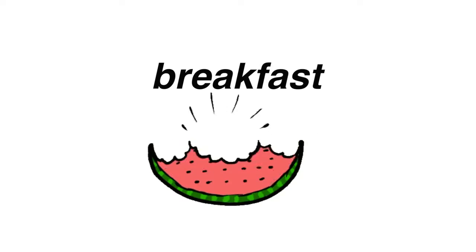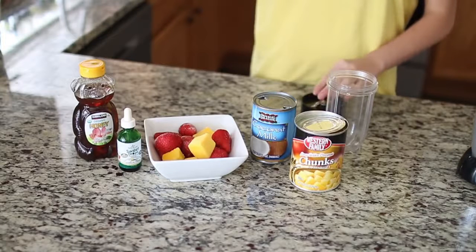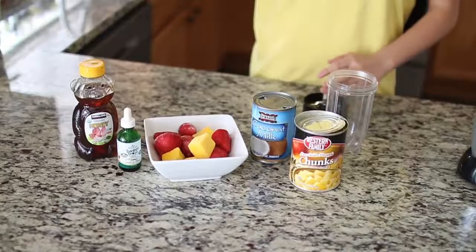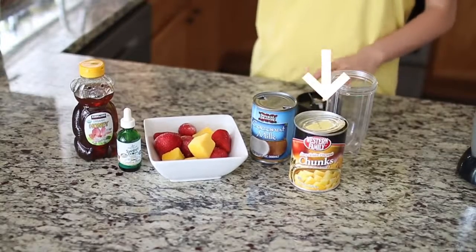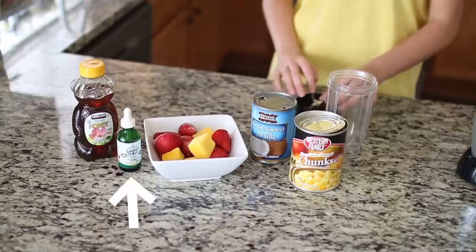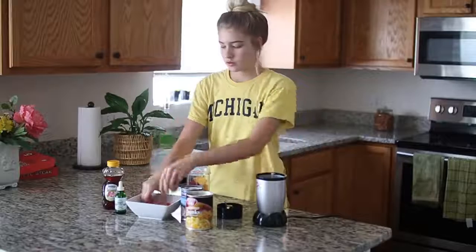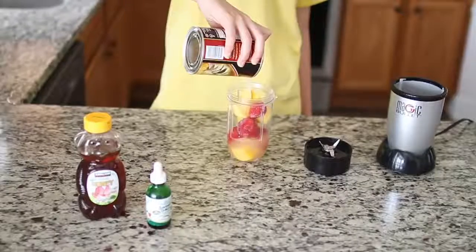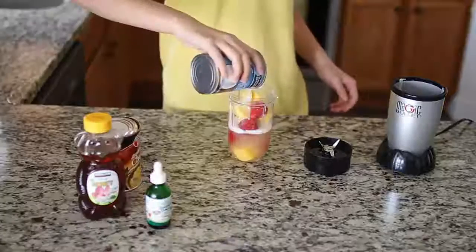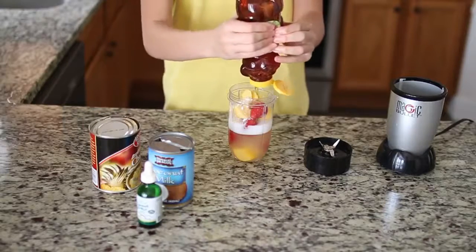After I'm done pampering myself with my skin and all that good stuff, I normally like to go and eat some breakfast. In summer, I always make smoothies — it's just my tradition. I didn't have any orange juice so I replaced it with some pineapple juice, some coconut milk, some mangoes and strawberries, some stevia and some honey. I just put that all into a Magic Bullet and blend it up. This literally tasted so good — I was kind of winging it, but it tastes like Jamba Juice.